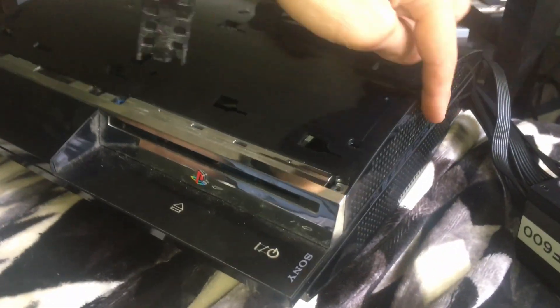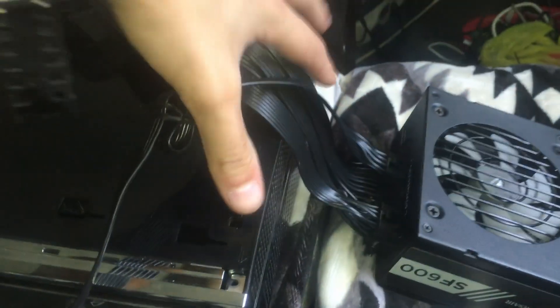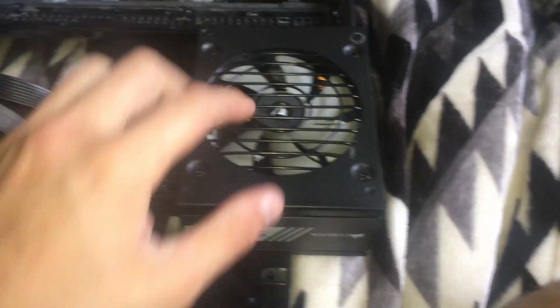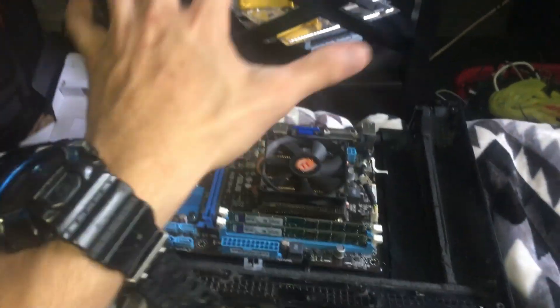The only modification I'll be doing is sticking the power supply in here — I'm going to cut all this out and fit it right there. It's going to stick out around 0.5 centimeters, not too much. The exhaust hot air is going to vent right here, so I am going to have to cut this section so that hot air can escape the power supply and no hot air is trapped inside the computer.